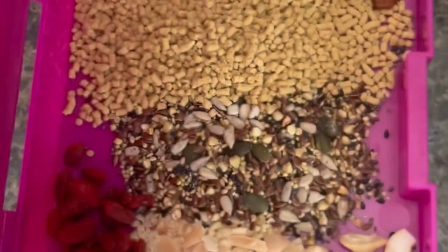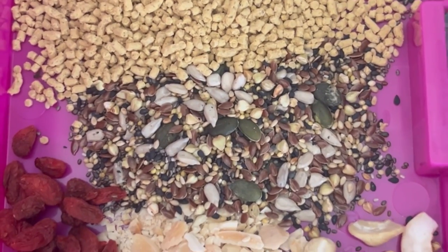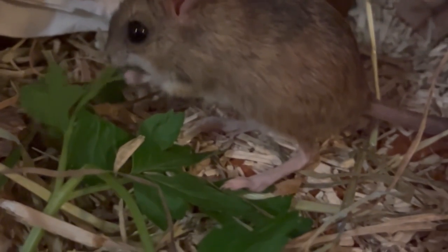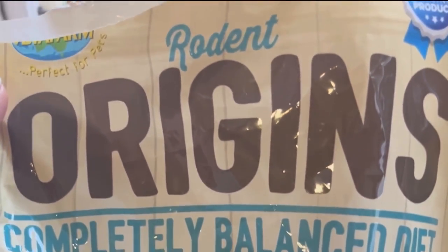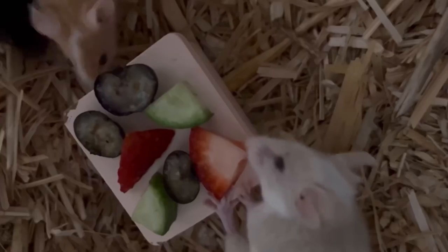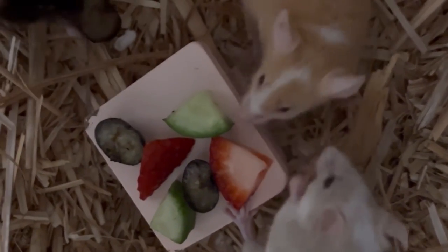Mice need six essential nutrients as part of a balanced diet. When choosing a commercial brand of food, choose one that has the words 'complete and balanced' on the label. Complete means it contains all six essential nutrients and balanced means they are provided in the right quantities. Alongside their regular daily food, they enjoy a mixture of nuts, seeds, grains and fresh fruits and vegetables.